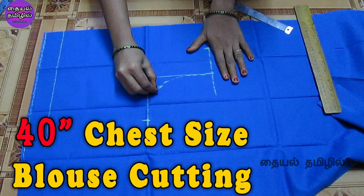Hello viewers, welcome to our channel Thayel Thamali. In this video, we are going to show a cutting video of a 40-inch blouse. This video will be very useful for beginners.